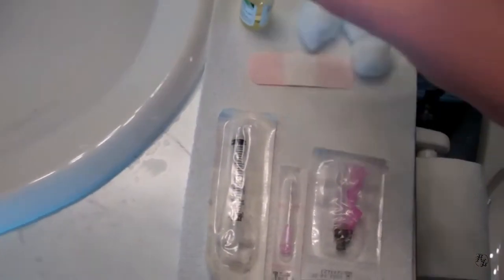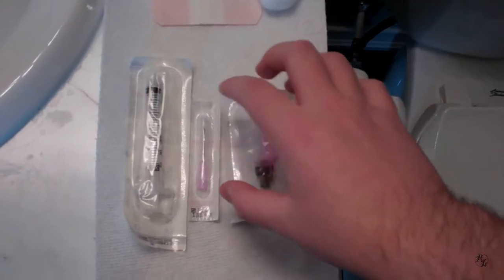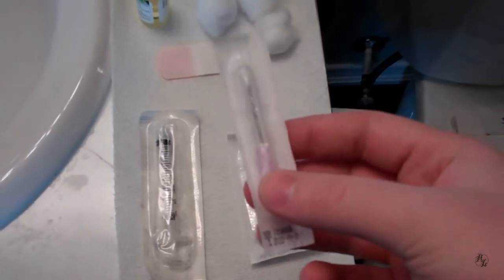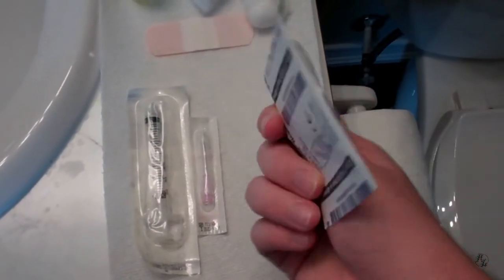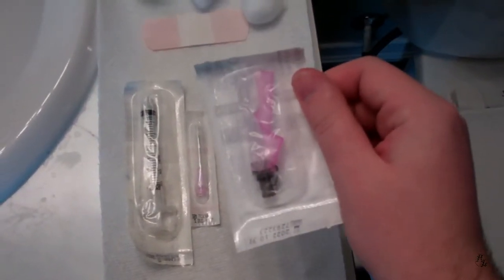My dose is one mil every two weeks. This needle here — I believe it is an 18 gauge needle — this is what I use to draw the product out of the bottle. And then this guy over here, this is a safeguard needle, it is a 22 gauge. This is what I use to actually inject myself.